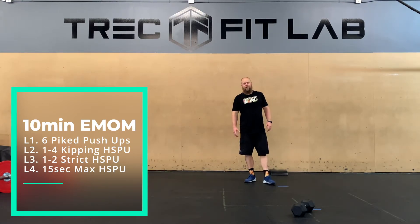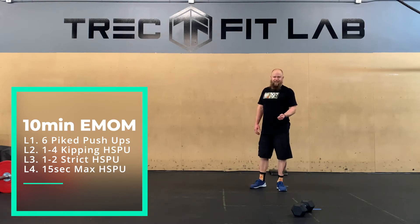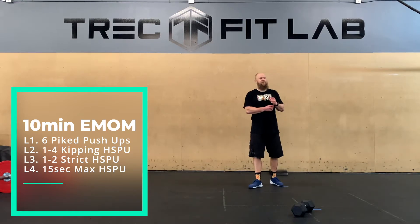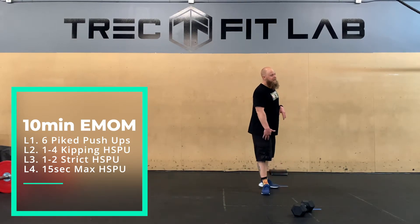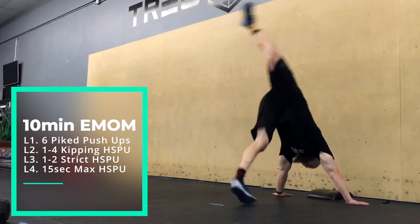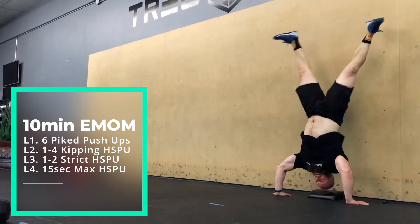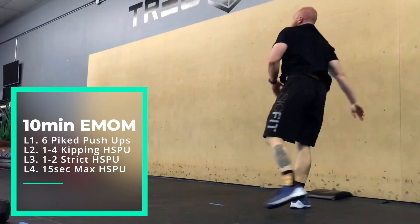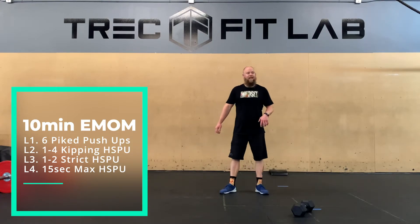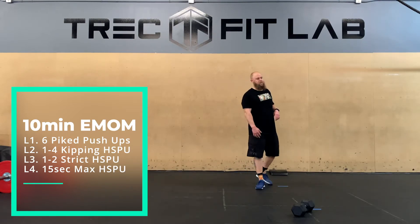Level two is kipping handstand push-up. This level is really for you if you've got your handstand push-up once or can consistently do one. You're doing anywhere from one to four reps every minute. These should not be maxed-out reps — you should not be failing. Get yourself up on the wall, come down, barely lock your arms up — that's it, that's all we want. We're looking for success, not a PR. There are ten chances to get a rep — let's get ten reps, not twelve fails.